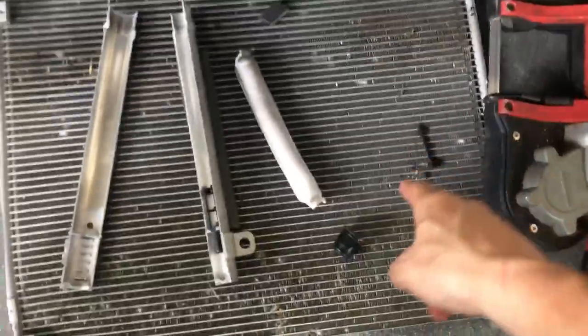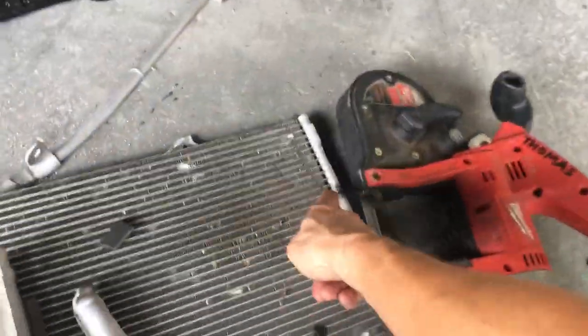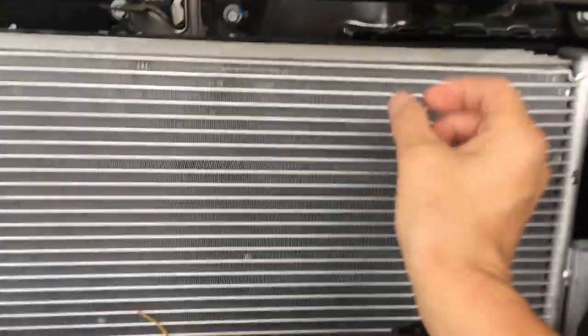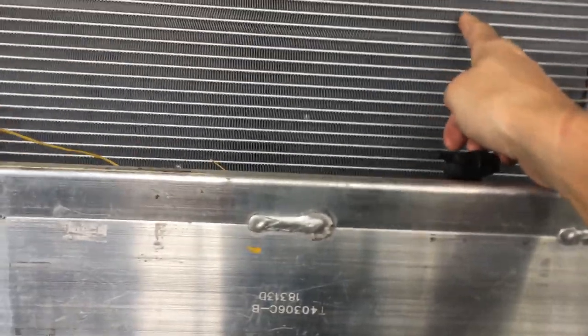Aftermarket condenser: 44 cooling passages. OEM condenser: 53 cooling passages. Fins per inch — 20 fins per inch versus 16 fins per inch. You got cheated. You got cheated.